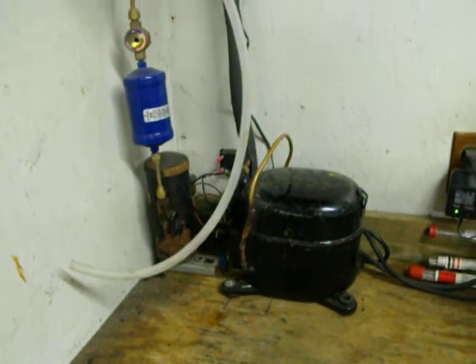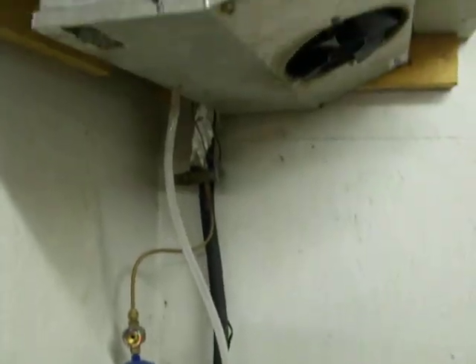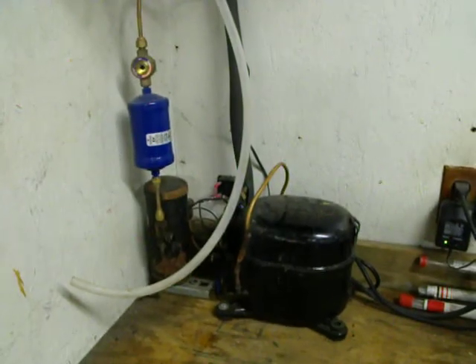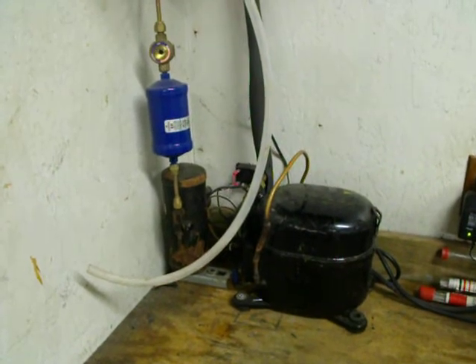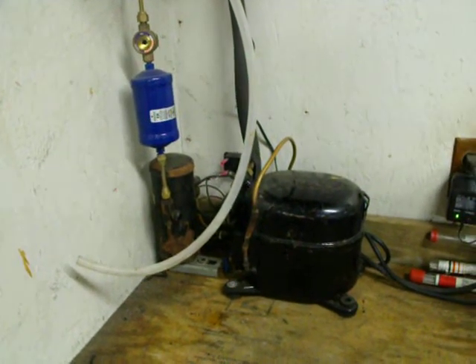If I wanted to try something even crazier, I could probably run some loops down into the ground and get our heat source from the ground. If I wanted to do that, it wouldn't take a whole lot of work, being that it's only a one-third horsepower compressor.